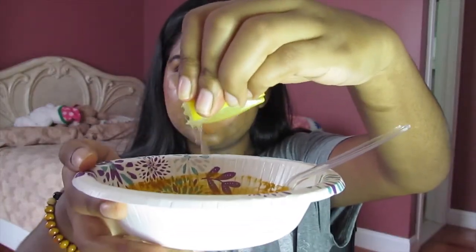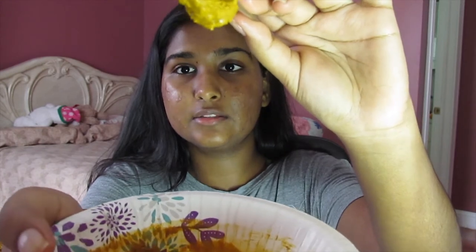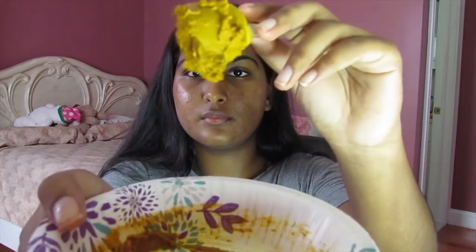Now we're going to add our lemon. If you have this consistency where it's not falling down on the plate, you need a bit more liquid — see, it's about to just plop down. You'd need some more liquid so it becomes like a creamy syrup-like consistency; that's what we're going for. So let's add a bit more lemon. See how much more lemon I can get out.